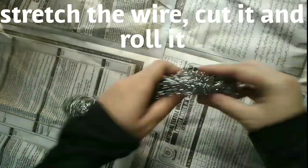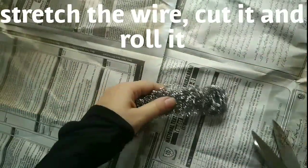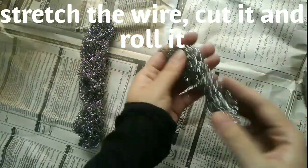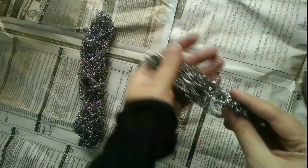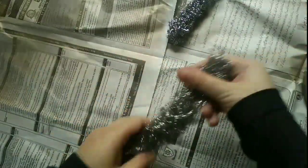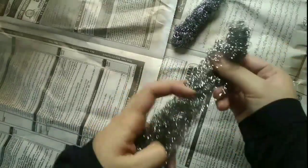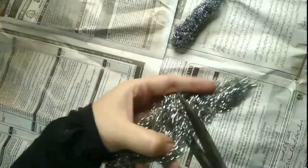I am going to stretch the wire, cut it, and then roll them. I am rolling them and making it quickly.